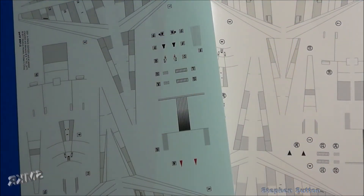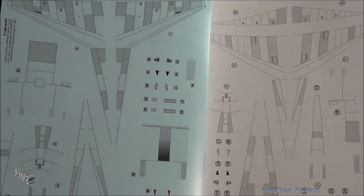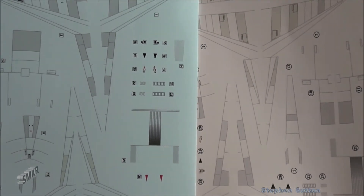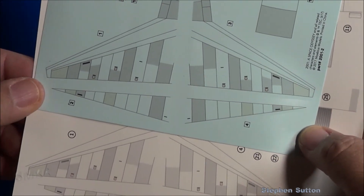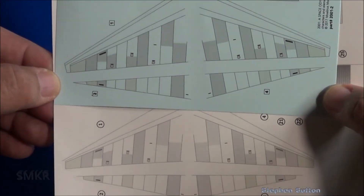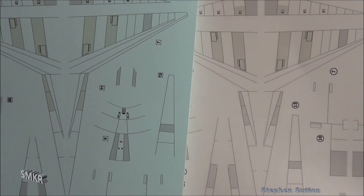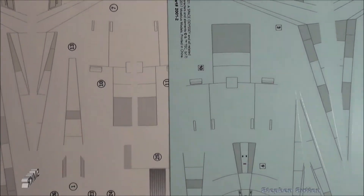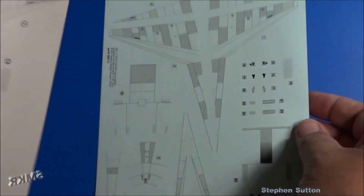Here are the decals — the newer release on the left versus the older release on the right. The newer release appears to be higher quality decal film, and everything appears a little more crisp and well defined. Comparing specific decals side by side, you can clearly see the differences. They did improve the decal sheet.